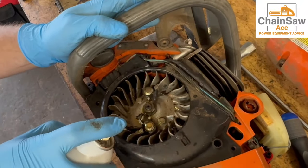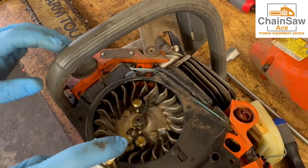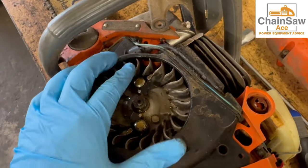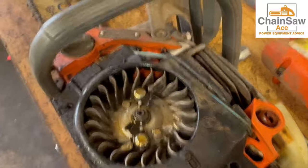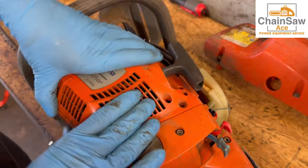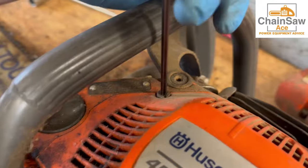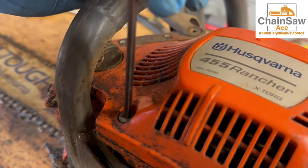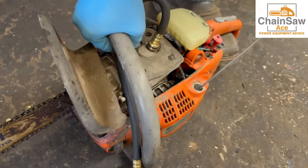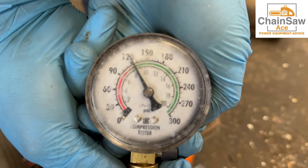I am going to lubricate these pawls here and make sure they actuate properly. Yep, that one feels great and so does that one. Now let's put the starter back on and do a compression test. When doing a compression check on a chainsaw, I like to pull the rope at least a good solid 10 times to get a proper reading on the gauge. We're over 120 psi, which is good.